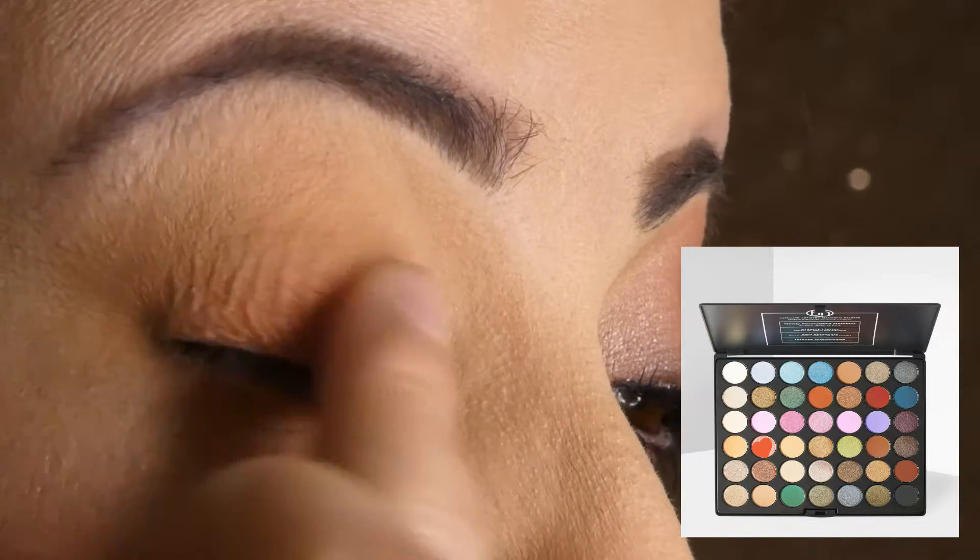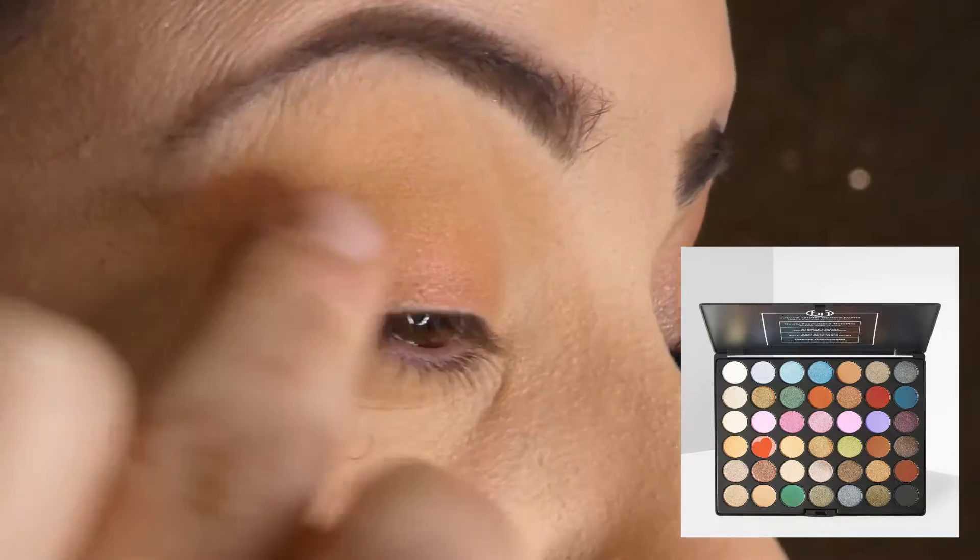I'm now applying a shimmery watermelon color with my finger to get a little bit of intensity.